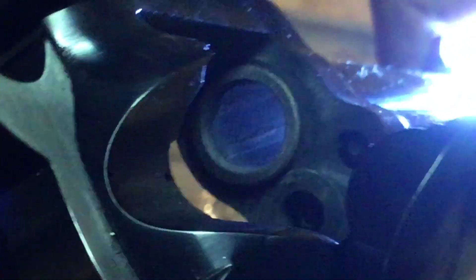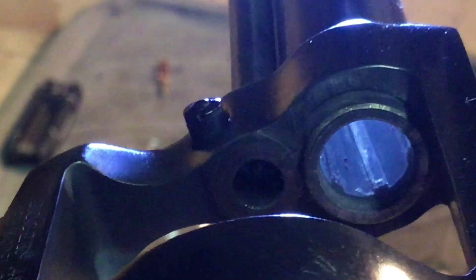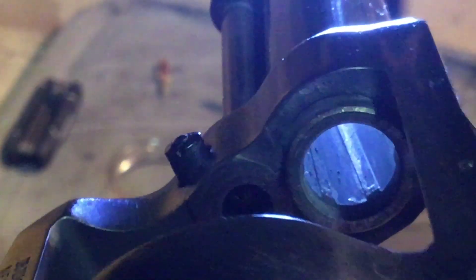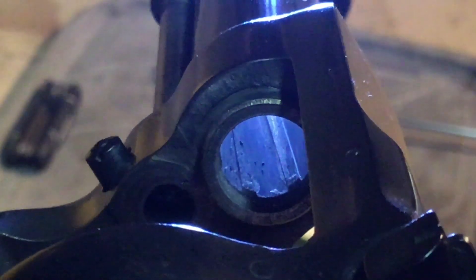Look at that barrel — there's not a lot of lead in there. Check the other side. Now that's what we're talking about. That should clean up nicely without too much trouble. Let's go ahead and do that.